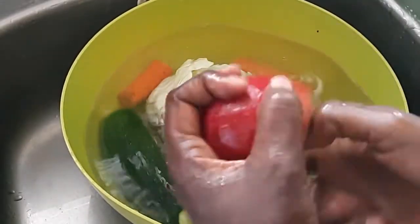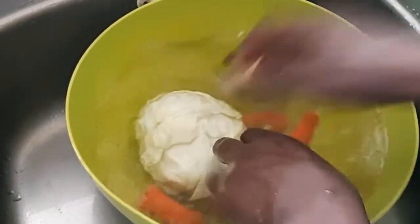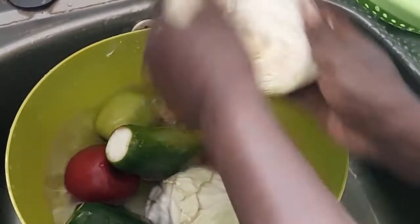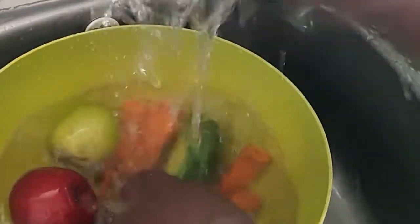Watch properly — remove the stalk from the apples and then I'm going to rinse two or three times to get rid of the dirt and the salt. I'm going to give the cabbage extra care, running water through all those crevices.